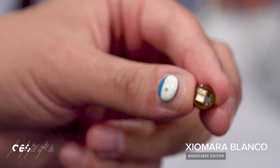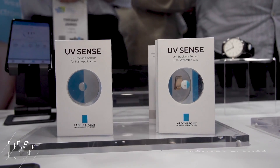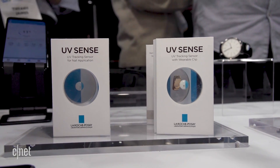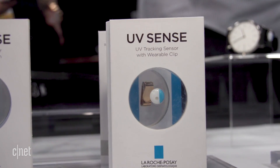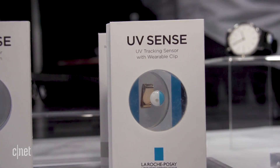This little thing right here is not nail art, it is a UV sensor. The UVsense is a first-of-its-kind electronic sensor that monitors individual UV exposure. So if you want to see how much UVA or UVB exposure you have, you can do so easily using this app.